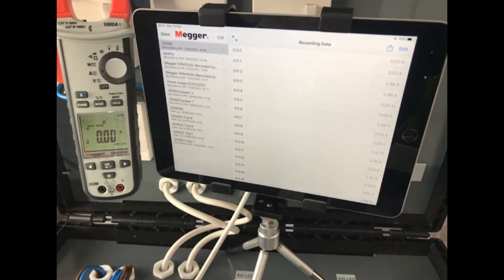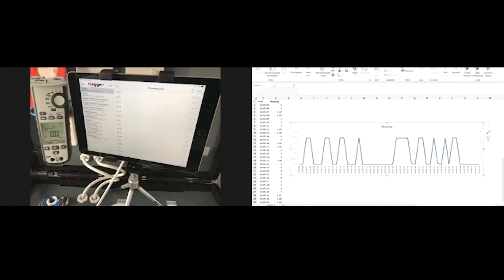So once we've got the results, what do we do with them? We can then export that to Excel and create a table, as we're showing on the screen now. That can then be added to any other reports you're doing — basically it's just a mini data logger.